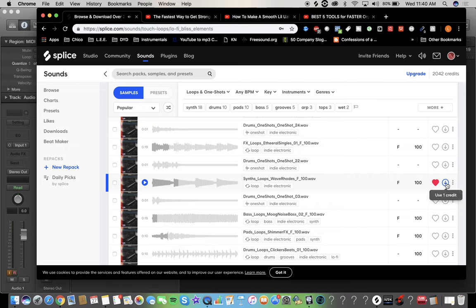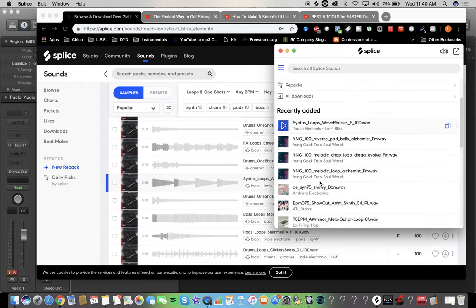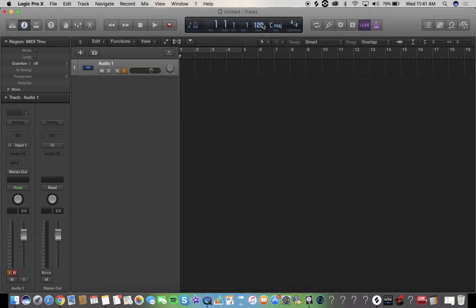I'm going to heart that and download it. Now you can either go down here or you can go up and the icon will be here — doesn't matter. Click it, boom, and all your Splice sounds come alive — there it is, very easy. Now pay attention: there's a number and there's going to be a letter. The letter is what key the song is in, and the number is the BPM. That number there is 100, so we're going to go back into Logic — there's your BPM.